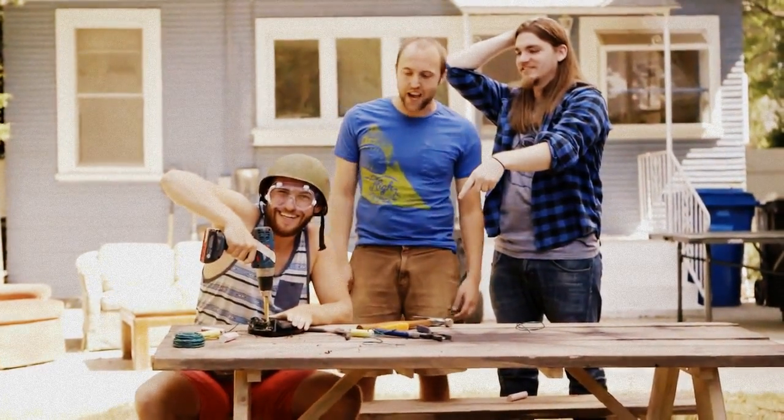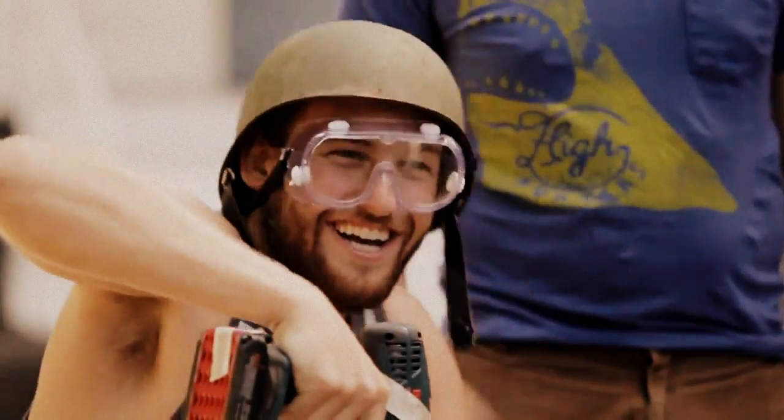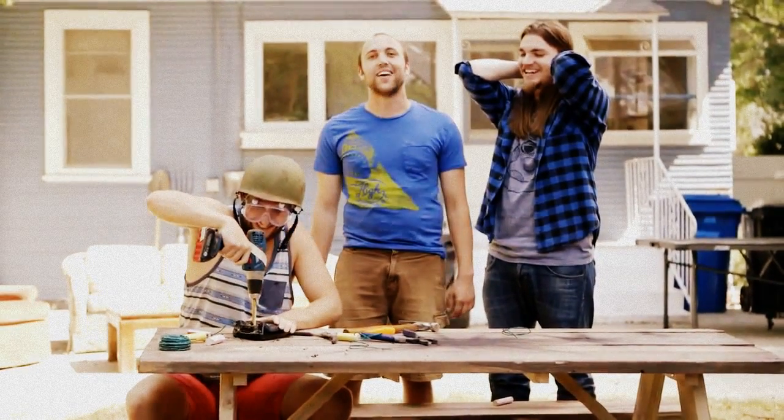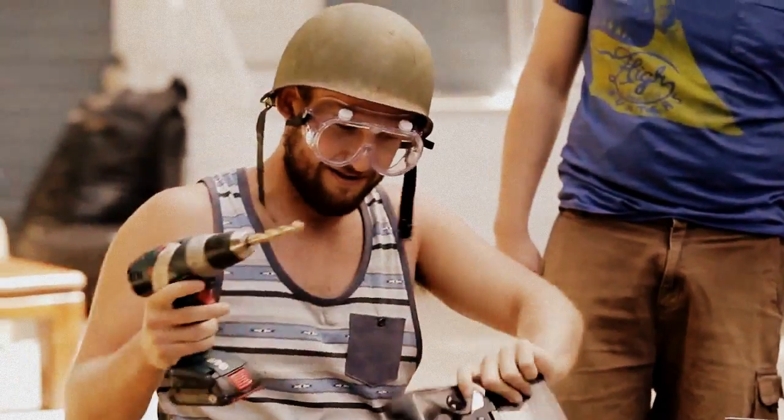Can we get into what Andy's doing over here? Yeah, Andy's drilling holes into it and filling it with explosives. How are we doing, Andy? Doing well. About to blow the hell off this thing.